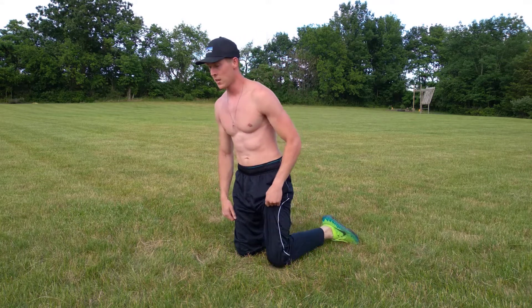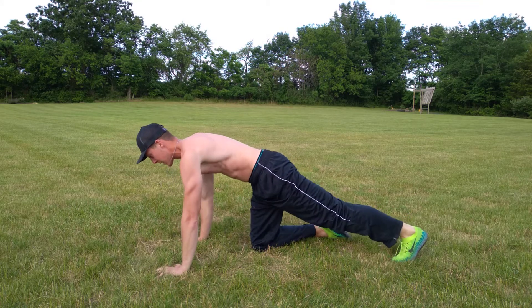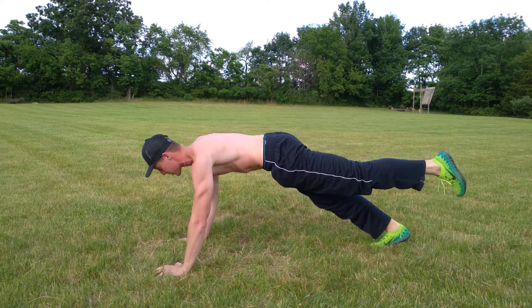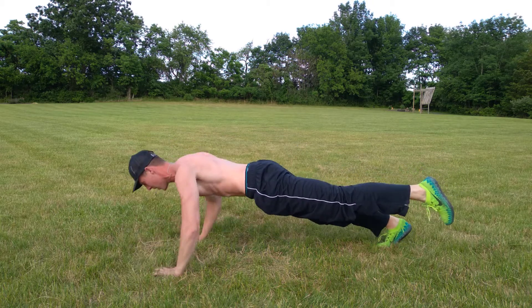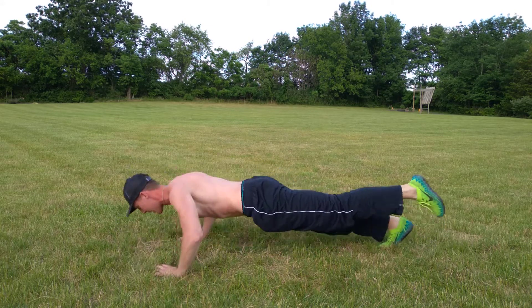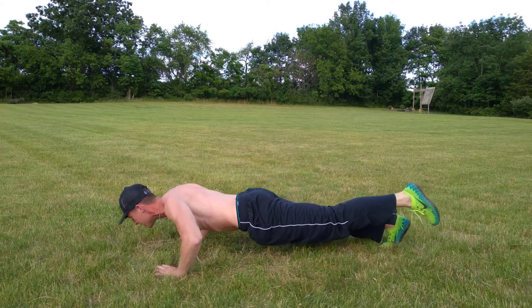Now we're gonna do raised leg push-ups — each leg for each side. Get into that plank position, classic style. I'm gonna do my left leg first, so raise your left leg as you do 10 push-ups. Ready, go. One, two, three, four, five, six, seven, eight, nine, ten. Then switch to the other leg and repeat.